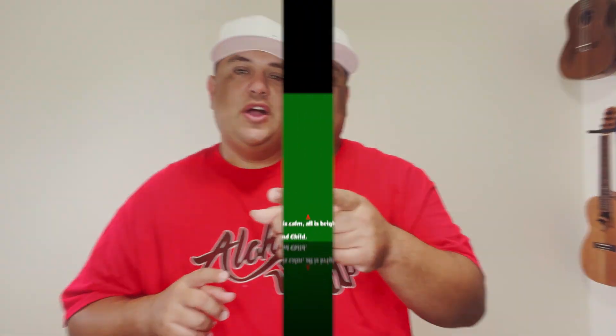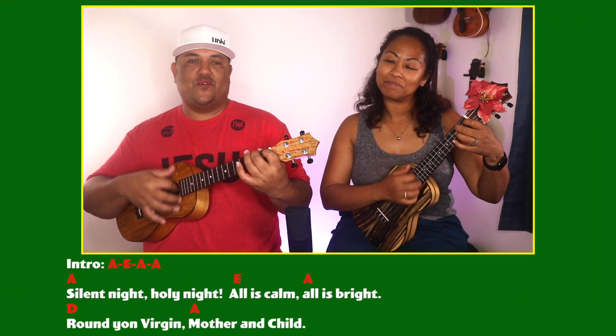Our play along is going to be in the key of A, so let's get our ukuleles up and start strumming. And for this I brought a special guest. Here we go. One, two, ready, go.